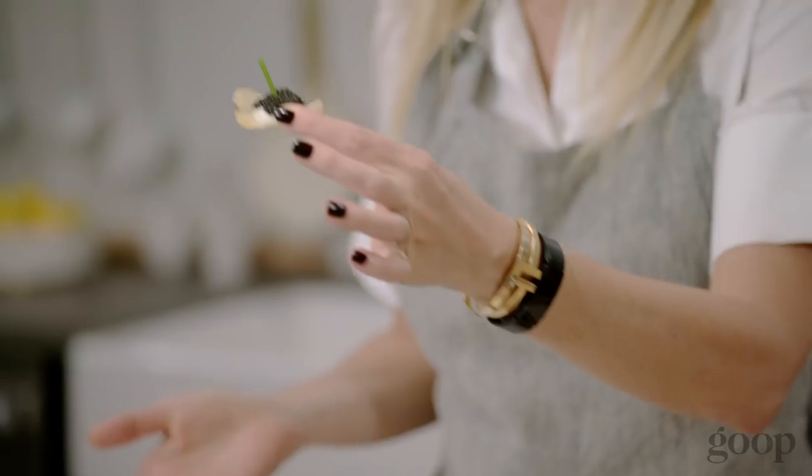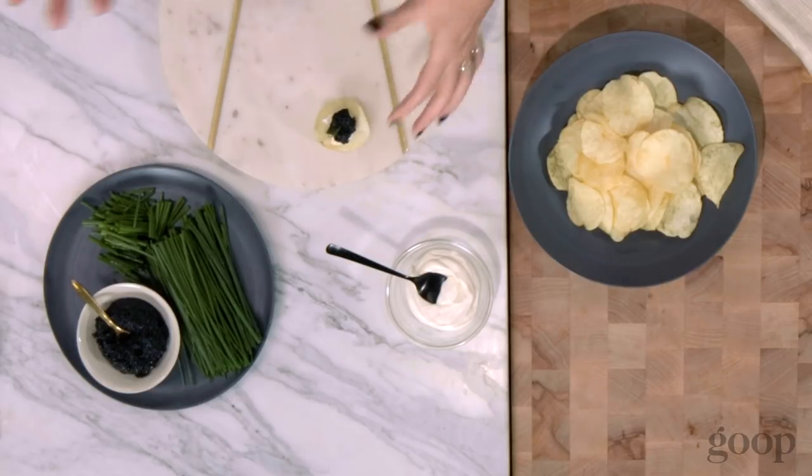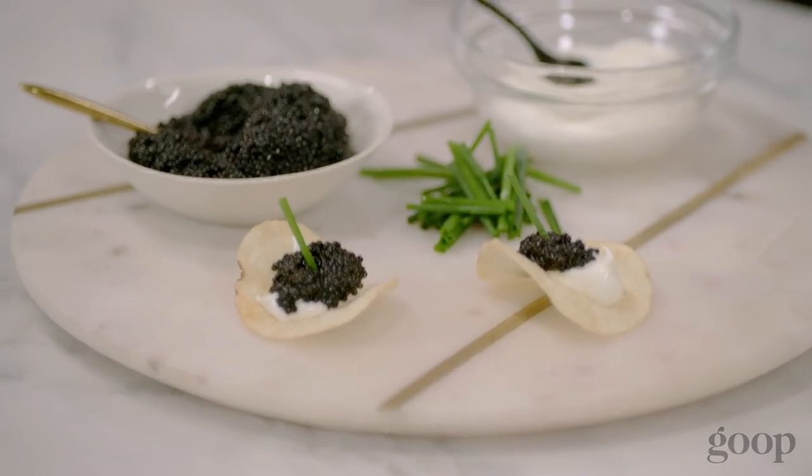People are always like, oh my goodness there's caviar at this party. I mean, that's it. I feel like I'm gaming the system. That was so easy. I should be fired from my own fake cooking show for how easy that holiday appetizer was.